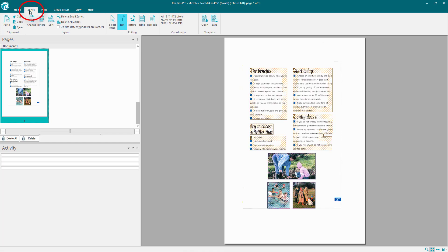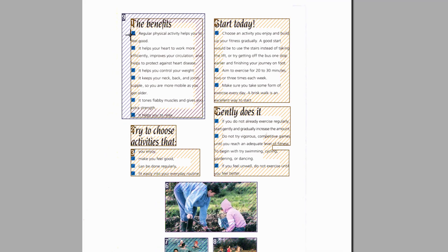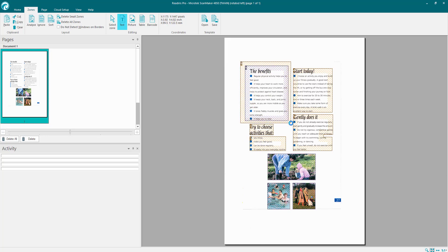Now what I want to do is go to Zones — a really important option. When it recognizes the document, it needs to determine what's text, what's images, what's tables, and what's barcodes. It does that automatically by putting rectangles around them. We've got four options: text, picture, table, and barcode. If I select Picture and create a rectangle around text, you can see it changes to a bluey-purple color to indicate it's a picture — so it converts as an image rather than trying to turn characters into standard fonts. I'm going to make that back into a text zone. Also you can select Delete All Zones and reanalyze by clicking the Analyze button.